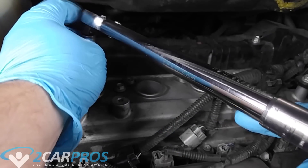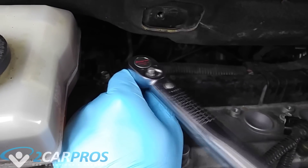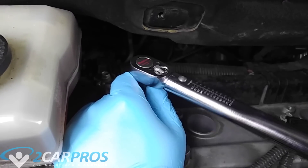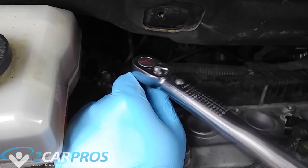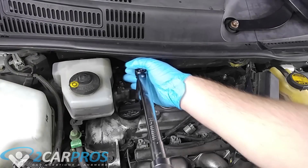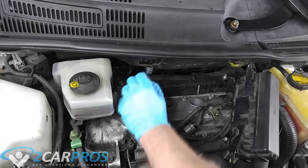Now we're going to take our torque wrench and torque the spark plug to 13 foot pounds. Unfortunately my camera was a bit on the fritz that day and I only managed to show you how to install one spark plug, but I promise they're all the same. All four install the exact same way, so now you need to do the other three.